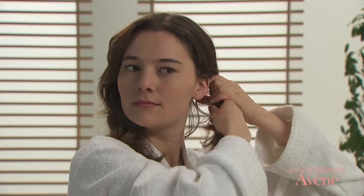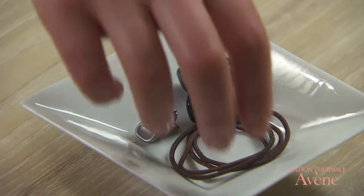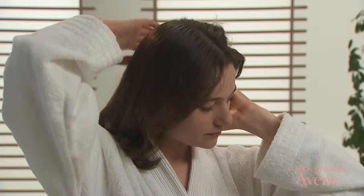To relieve itching or help remove scales, you can also hydrate the scalp. If you have long hair, separate the hair with a comb or with your fingertips and tie it back to make application easier.